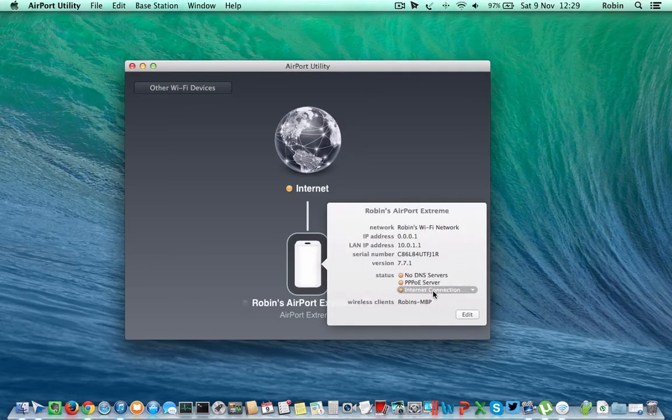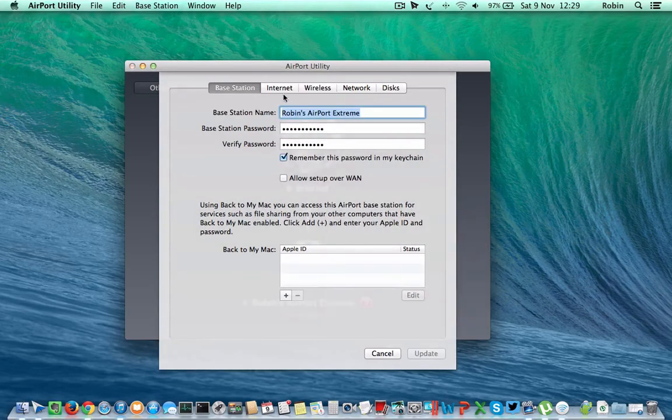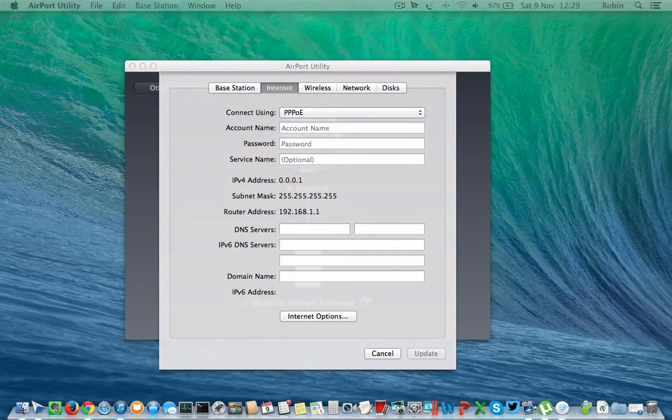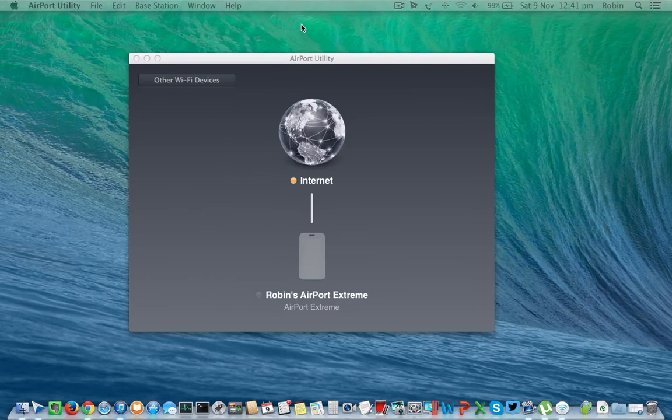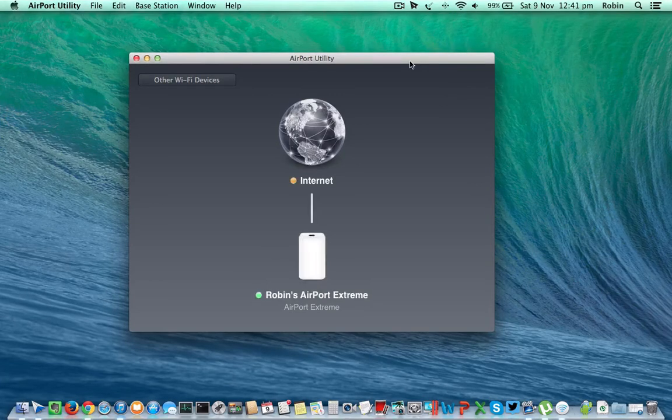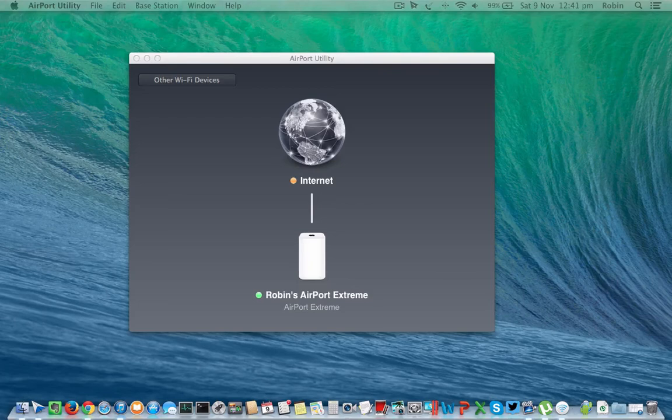If there is any trouble with connectivity or configuration, you can click on the router or on the internet in the console to see where the problem actually is, making it easy to fix. As it is an ADSL based connection, I have already entered the account details on the modem, so all I have to do is select DHCP connectivity on my AirPort Extreme. Once done, it will take a few seconds to restart. It is also advisable to restart your modem. Once everything is smooth, you will see the green indicator light on the router and the AirPort Extreme.